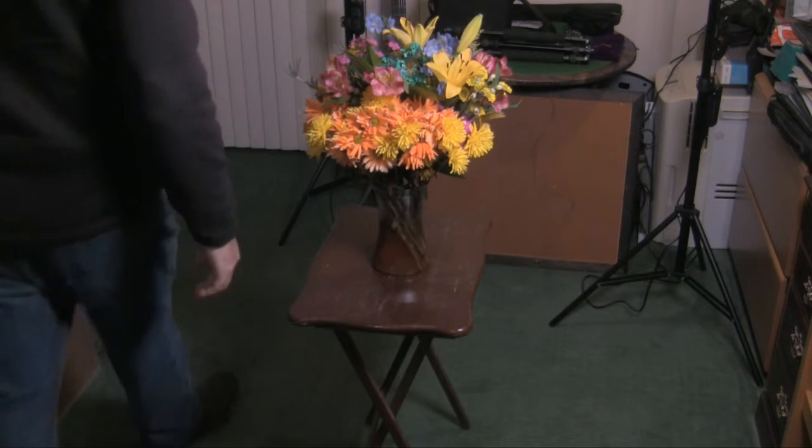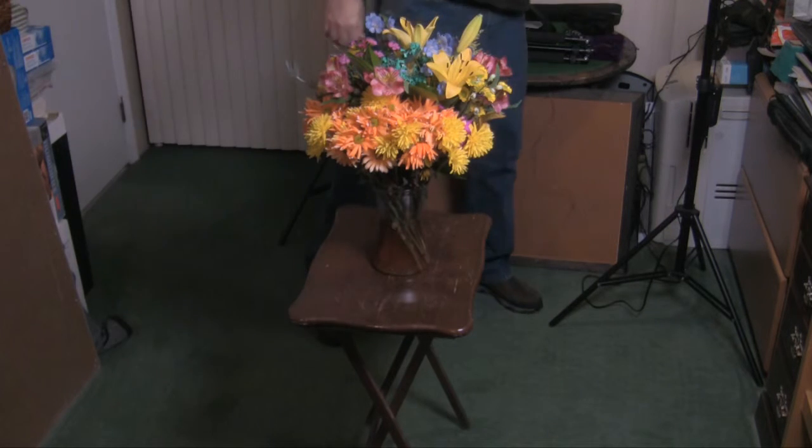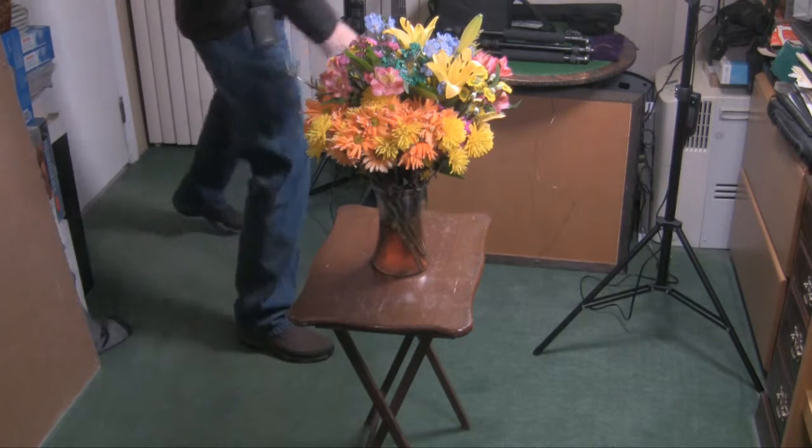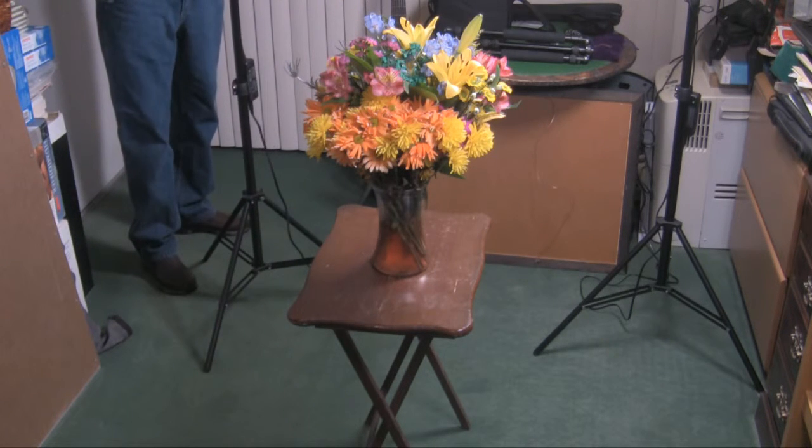So we talked about macro photography and I don't have much of a photo booth or studio. We're going to set it up right here, like I did before. The flowers are starting to die but they're not dead yet. We got some pictures of these flowers here. Lights turned on, and hopefully you can't hear the washing machine going off.